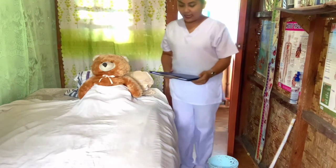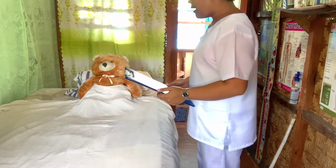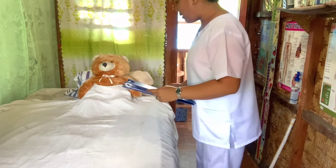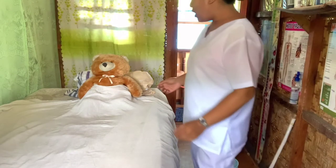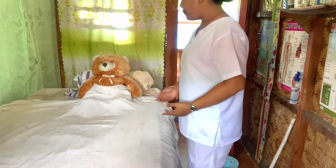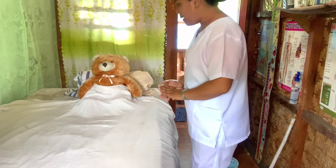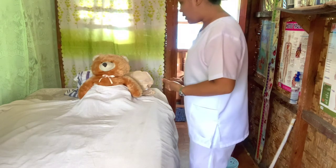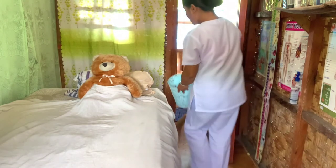Good morning, Mrs. Galang. I am your student nurse Marinel once again. I will be reminding you that today at 10 a.m. you will be doing your x-ray. You were complaining earlier that you are having cramps and abdominal pain, so we will be using our wheelchair. Would that be okay with you? Okay, very good. Free the surrounding area of any obstacles.